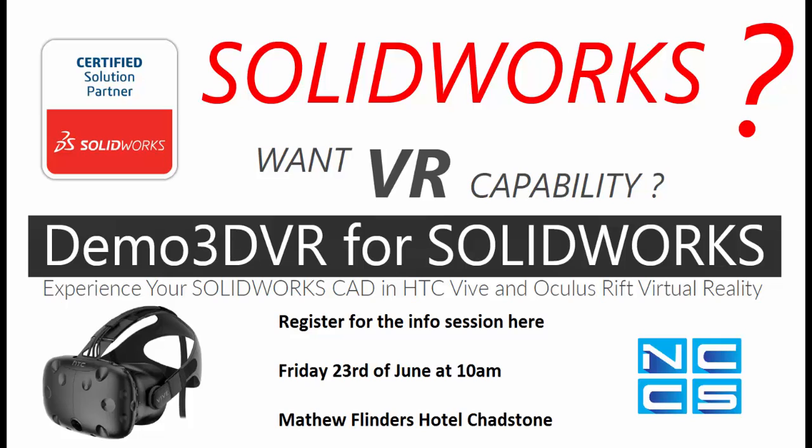It's a free event offered by us at NCCS — would love to see you there. The registration link is down in the comment section and should be in the email as well. Looking forward to seeing you guys there.